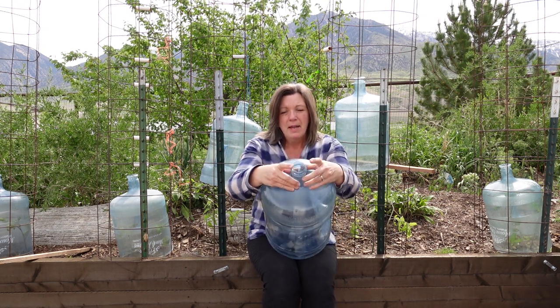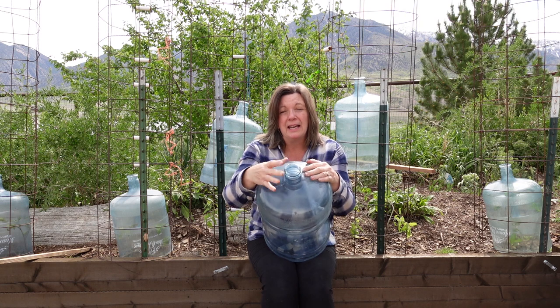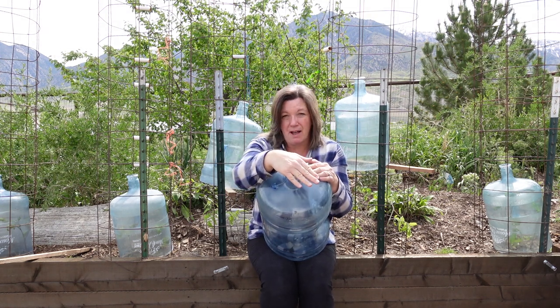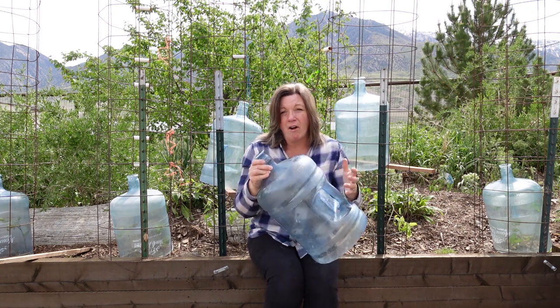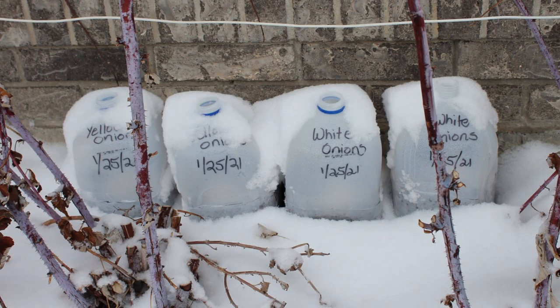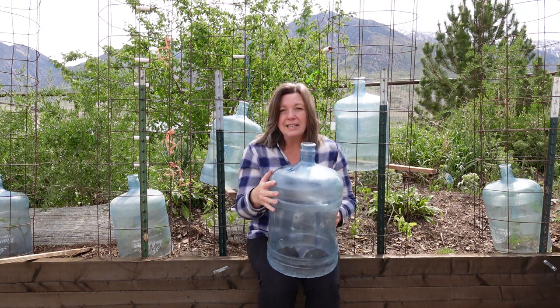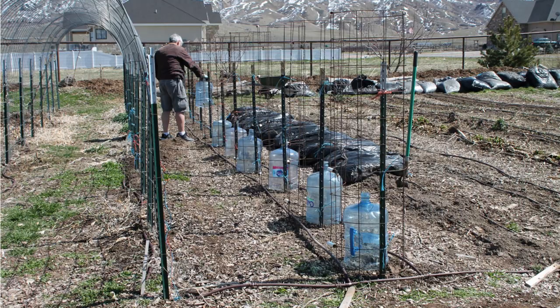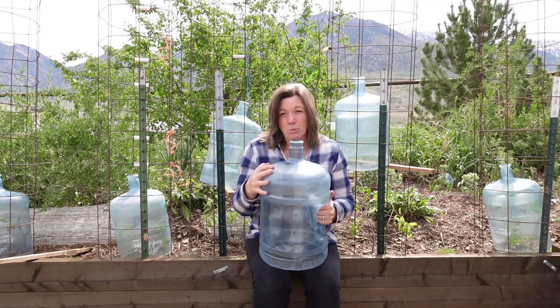One of the keys that makes this work so well is the ventilation at the top of the bottle. Plants can get cooked really quickly and easily if they don't have adequate ventilation, and this is just perfect. Even in a hard frost, I never cover the top — it doesn't seem to affect the plant at all if the top is open. It's kind of like the winter sow method where you're planting seedlings in milk jugs. This ventilation is really important, and the plastic seems to be enough to keep the really cold out and protect the plant. If you need to leave it on for several days, there's plenty of sunshine that gets through, and it also protects the plant from harsh winds.